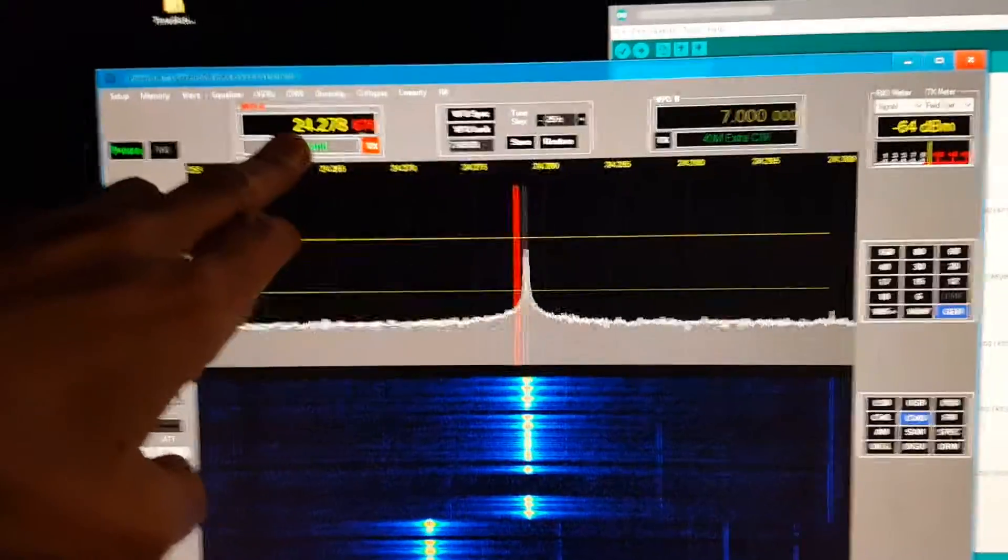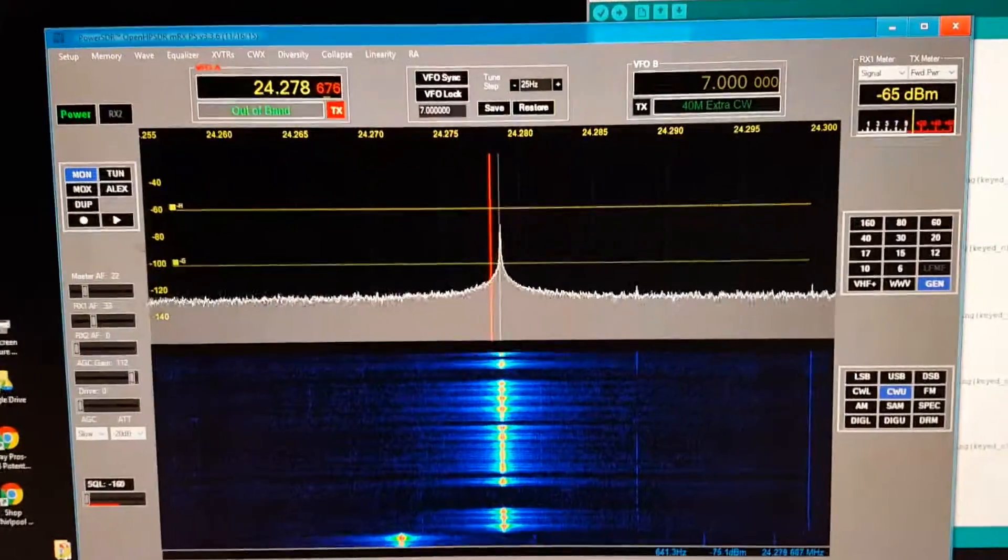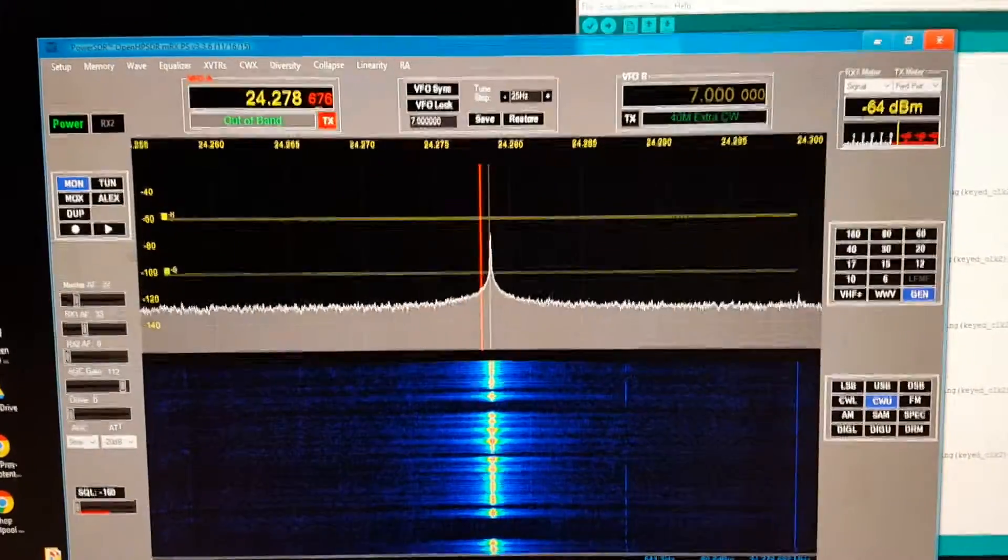You can see here it's showing 24.278. Let me see if I can get around and show you.